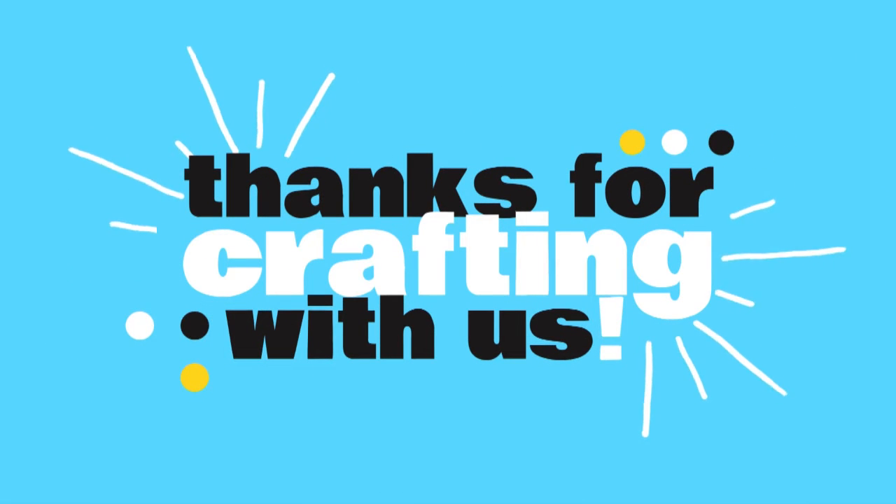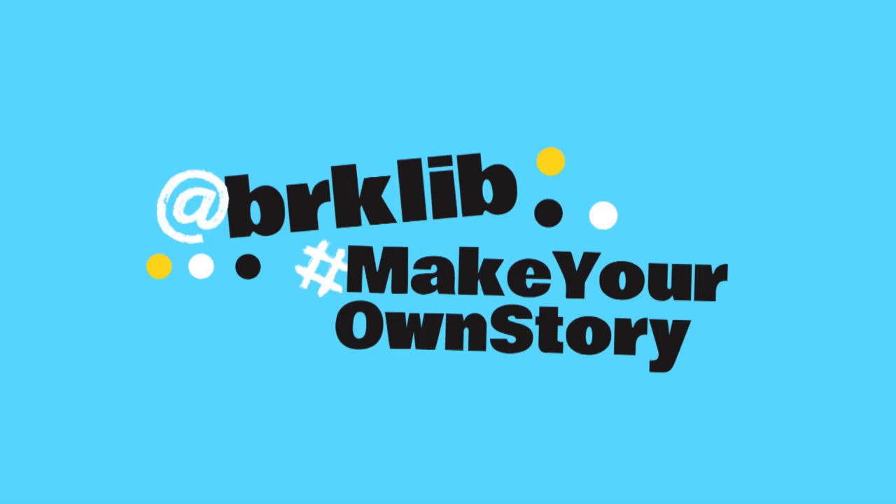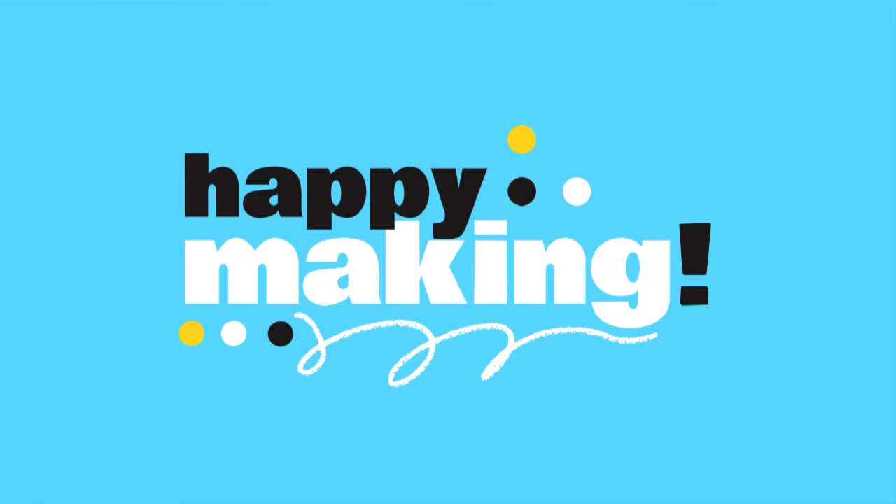Thank you all so much for crafting with us today. We would love to see what you made with your kit, so please feel free to share your project with us on social media at BRKLIB using the hashtag MakeYourOwnStory. The Craft Along program is generously sponsored by the Friends of the Brookline Public Library. From all of us here at the library, we wish you very happy making! Bye-bye!